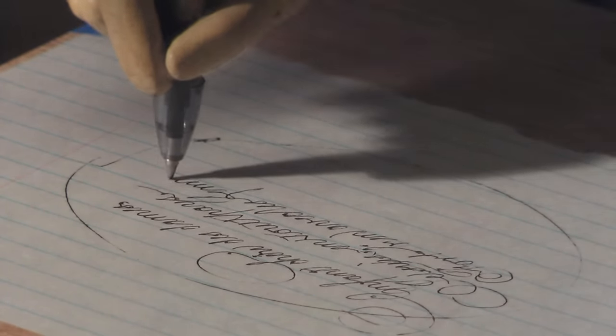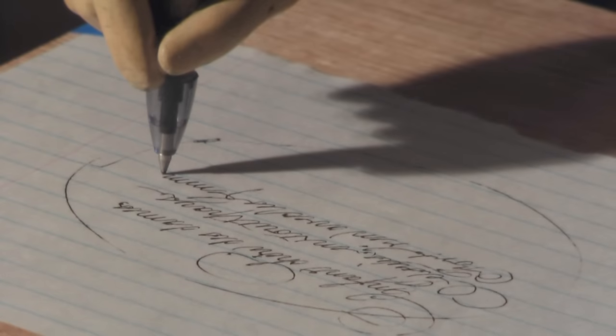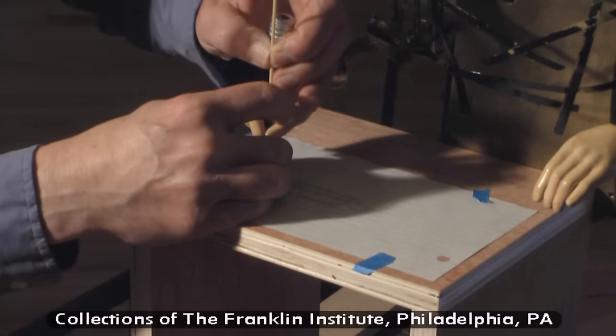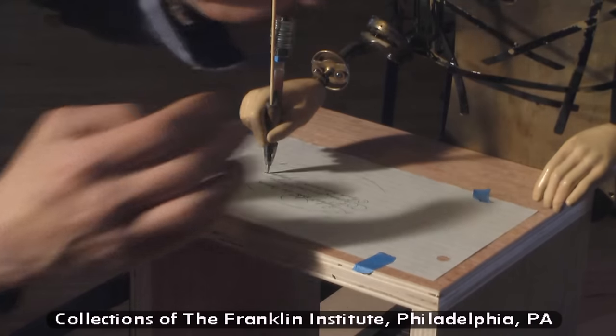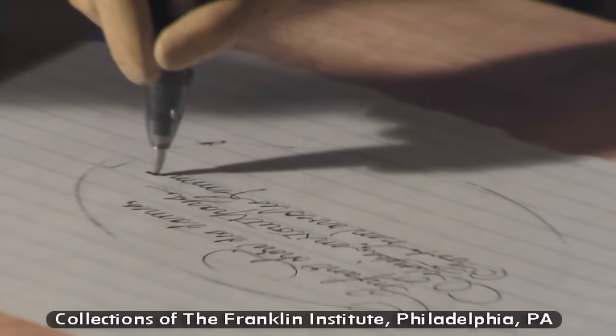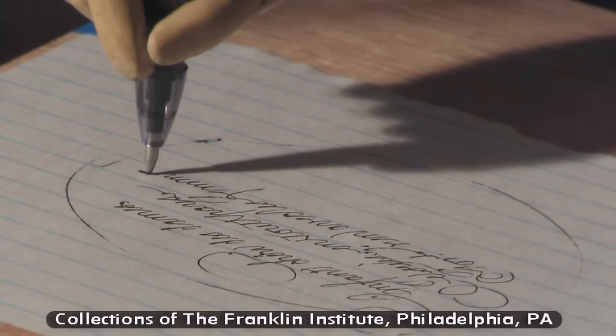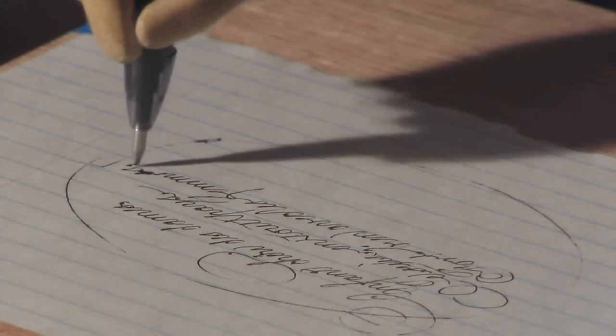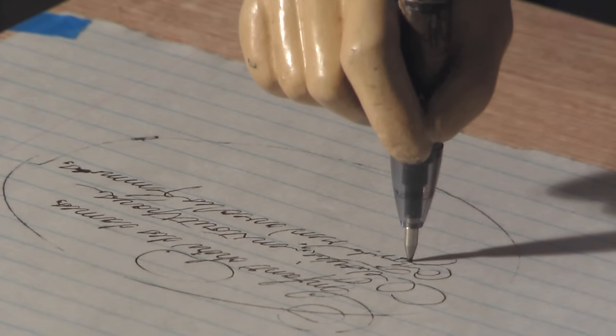It was apparent as soon as we started running the machine that this was clearly what was missing in reproducing the subtleties and definitions in many of the renderings — having a proper writing stylus. We're stopping the machine here because the tip is getting a little too low, and Andy's having to readjust it and lift up the hand slightly. It became apparent in starting the first drawing that as the automaton moved to draw closer and closer to the body, the pen was going lower and lower on the paper. This was an indication that the adjustable spring counterbalance was set too high and needed to be adjusted down.